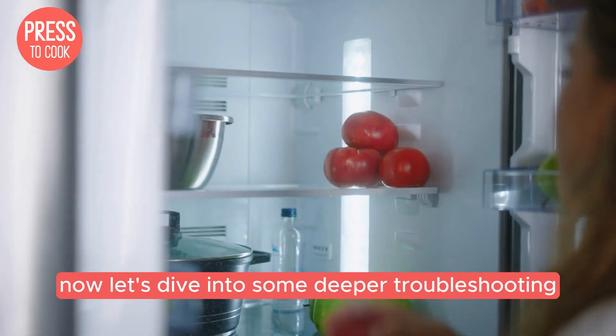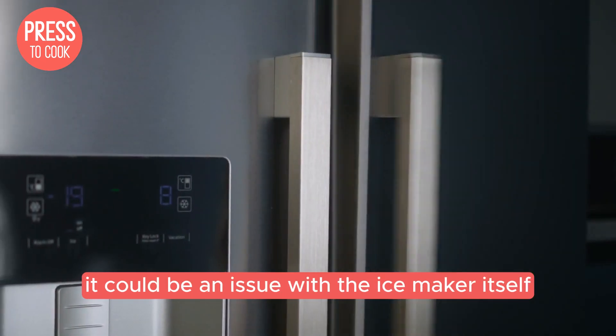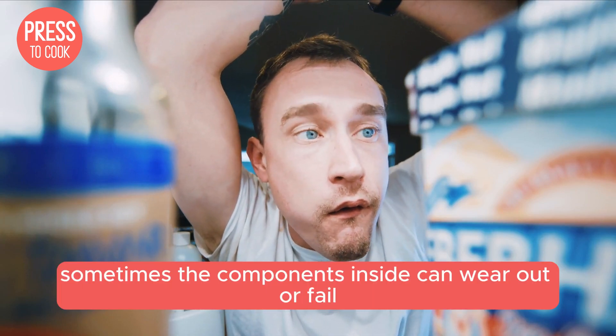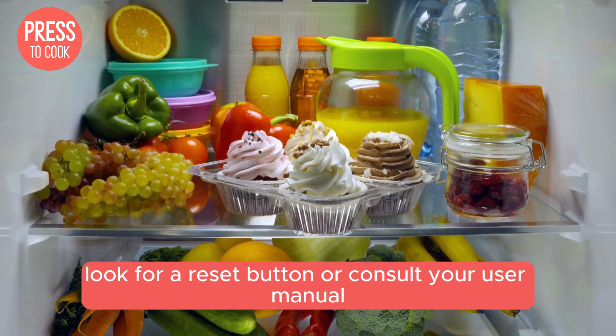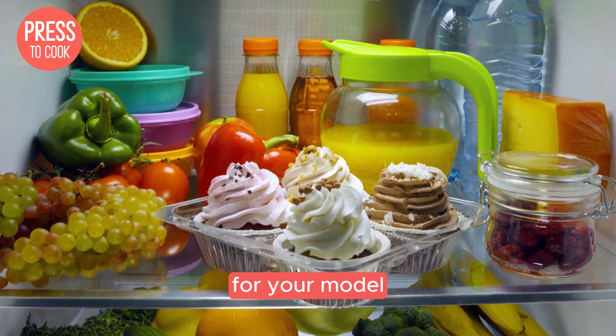Now let's dive into some deeper troubleshooting. If your ice maker is still giving you trouble, it could be an issue with the ice maker itself. Sometimes the components inside can wear out or fail. You might need to reset the ice maker — look for a reset button or consult your user manual for specific instructions for your model.